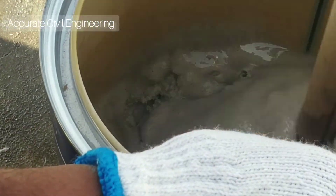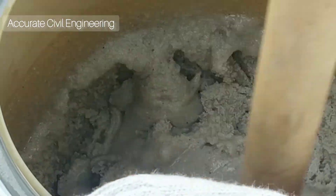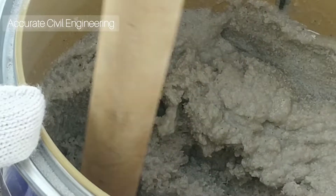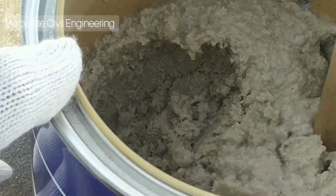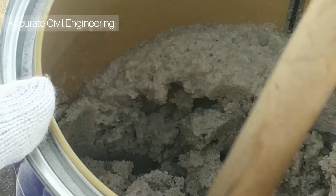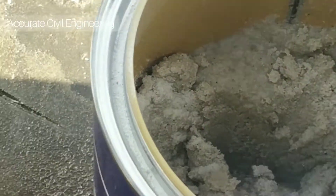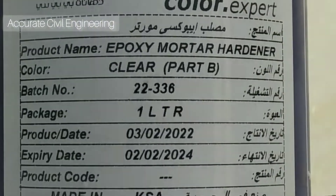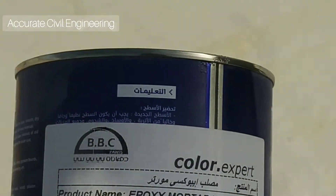Now you can see the liquid and mortar — the hardener and mortar — are mixing thoroughly. It is very important to mix properly. Once we mix properly, the strength will become more and more — the strength will be good.